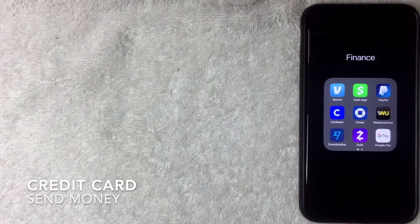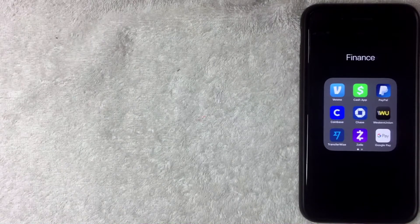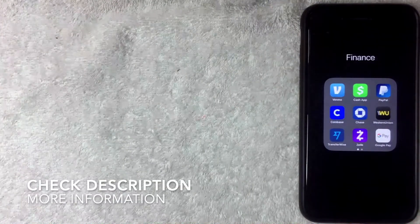Welcome back. Today we're going to show how to send money with a credit card. First off, why would you want to do that? Maybe a family member is stuck somewhere, or you don't have any cash in your bank but you have money on your credit card and you want to use that as cash.